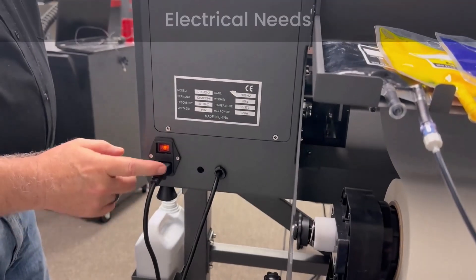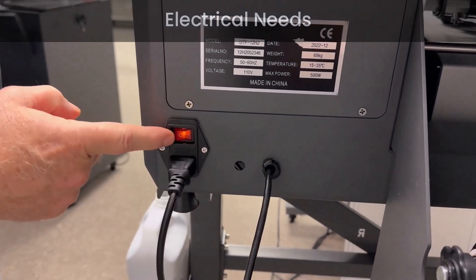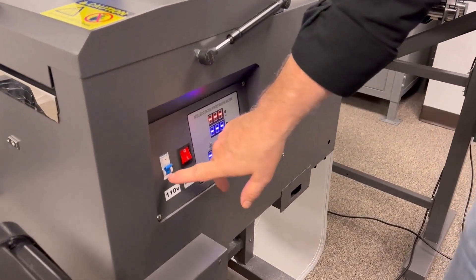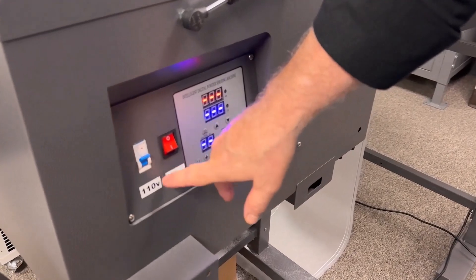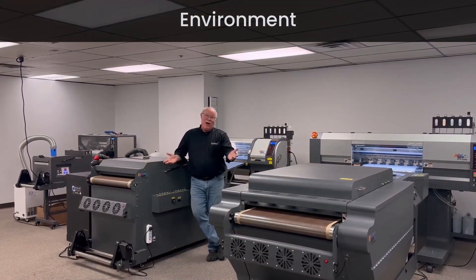First off: what are my electrical needs? Do I need one outlet, two outlets, three outlets? Do I need 110 only? Do I need 220 volt, 20 amp, 30 amp? Know those things.